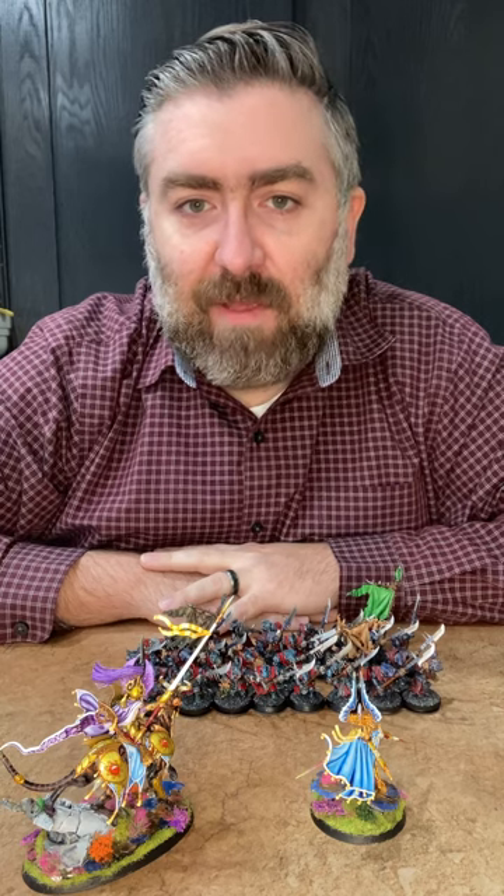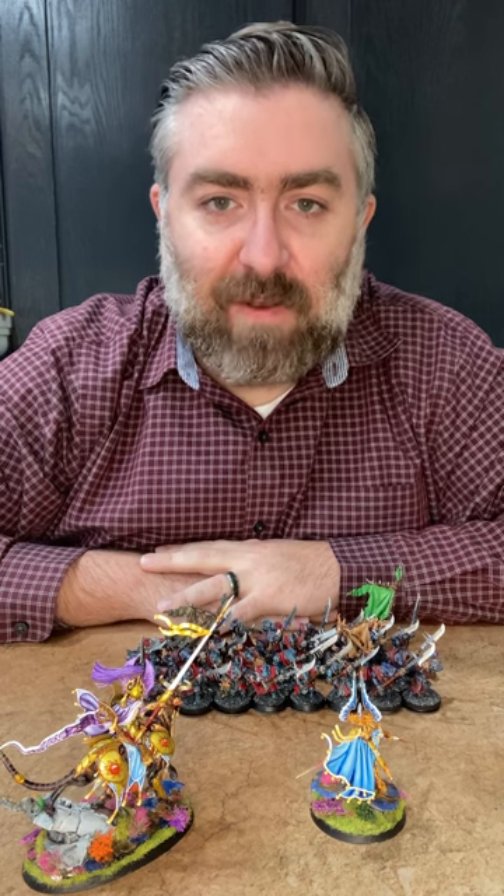Andy from Grey Matter Gaming here. Let's talk movement trays. Hopefully you've seen my other videos about my movement trays — you can check them out in the link below or on my YouTube channel. But I want to talk a little bit more about them from a practical sense and show you some of the advantages of them.